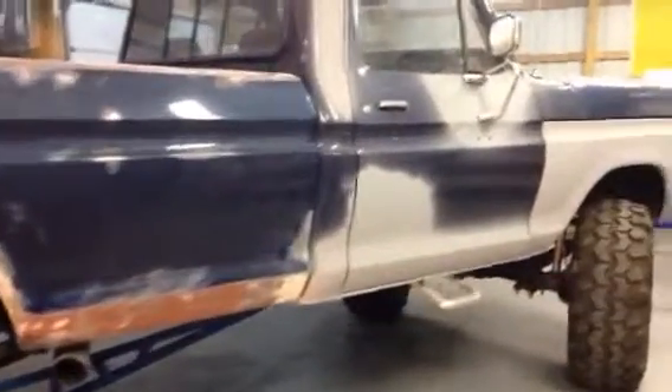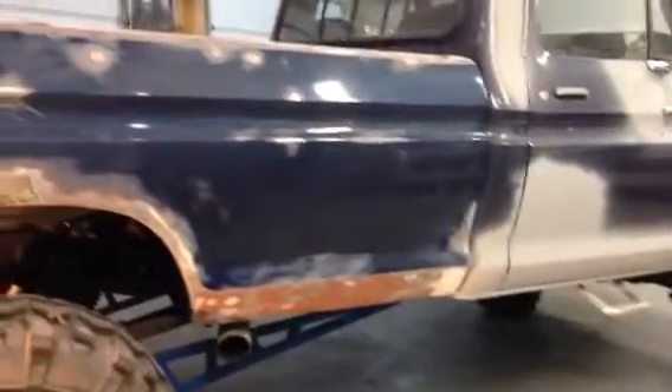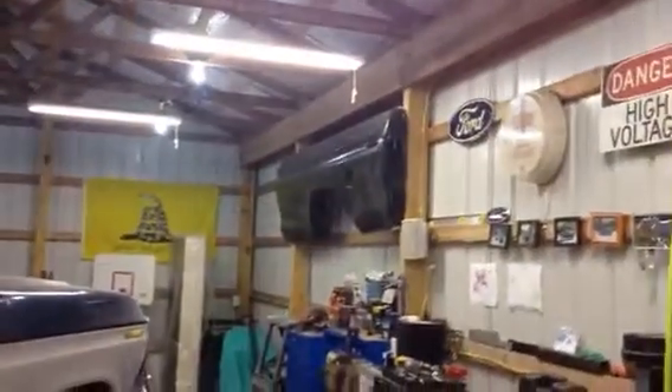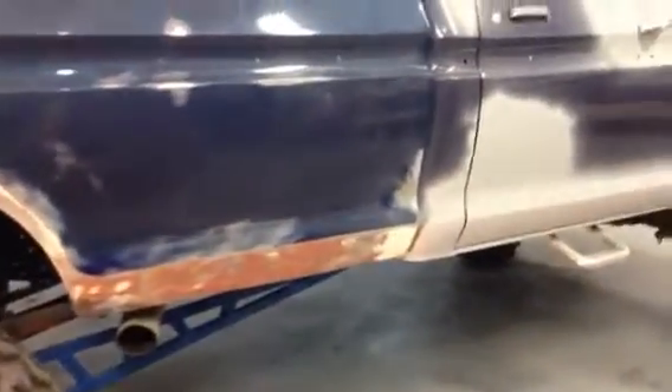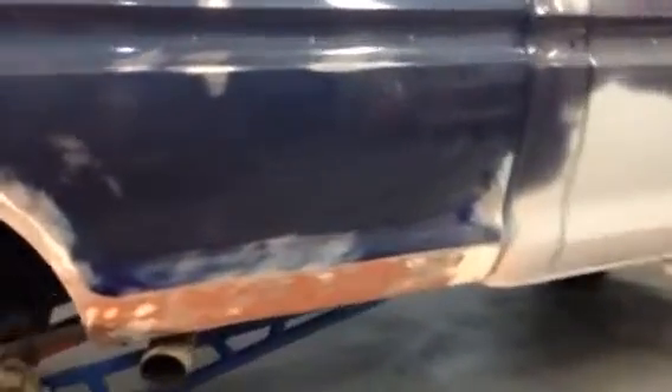Alright, got another update — moving right along. Nice rainy day, you can hear the rain out there pounding the barn. I've got that bedside up there on the wall, which is for the other side. I was gonna buy a bedside for this one, but this is gonna be a daily driver, so I'm just gonna try to fix this one, taking parts of it.